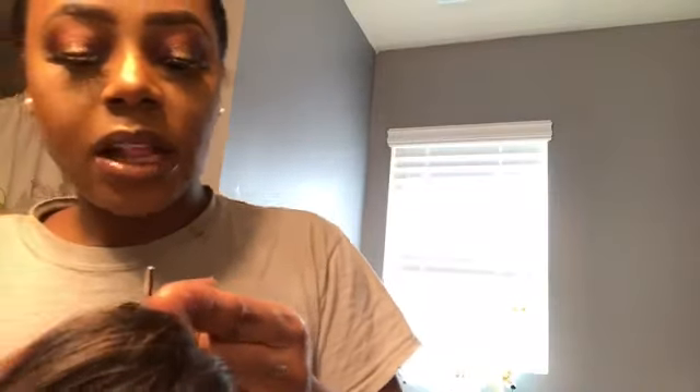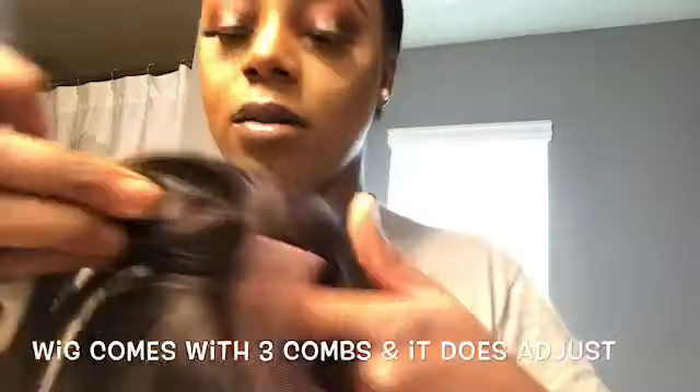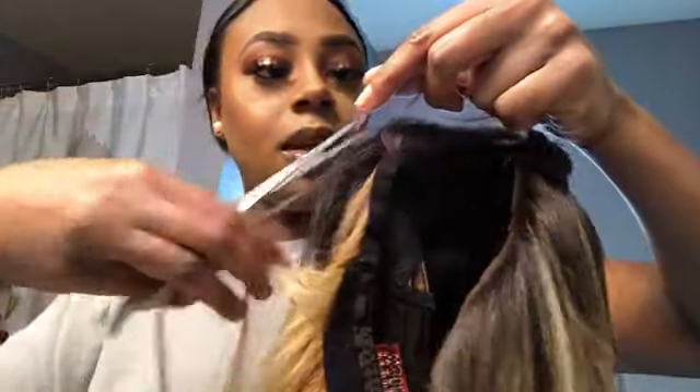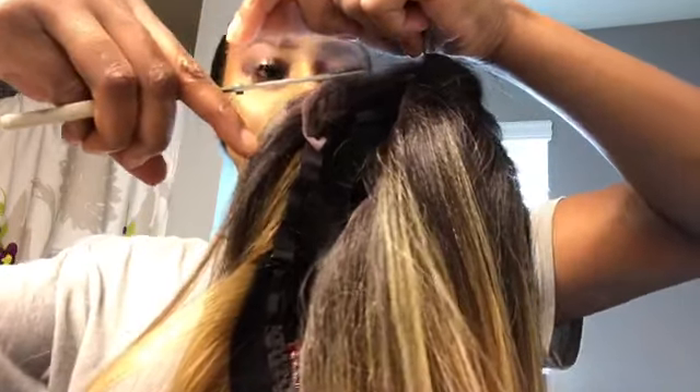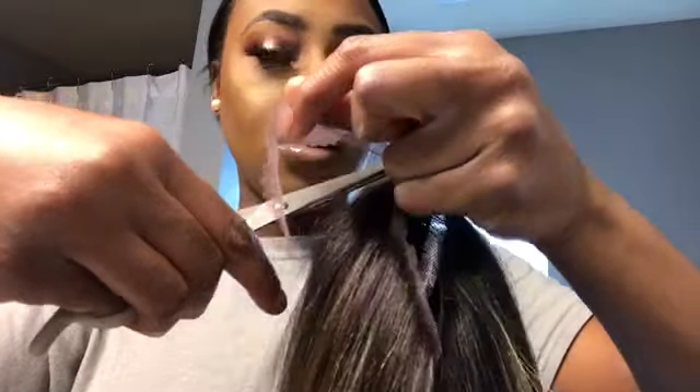I cut it close to the hairline — where there's a little bit of lace still there. Basically you have this much lace left, not a lot at all. It doesn't even matter if you don't cut it neat. Just going around — I would say probably like two or three centimeters from the hairline. So this much lace is off, I don't really need all that. Literally barely any lace — just a tad bit is good enough, at least for me. This is my preference.